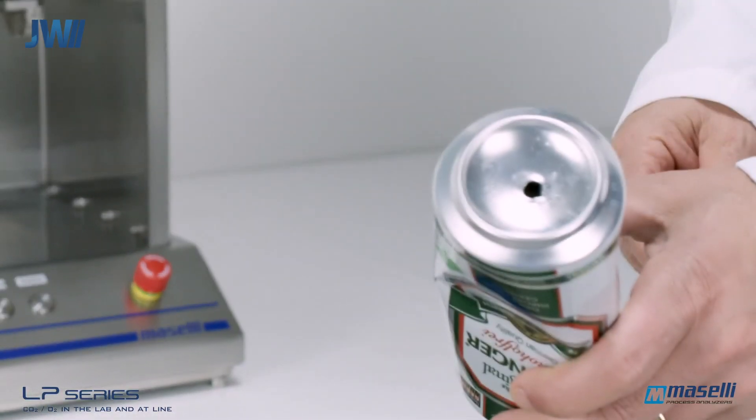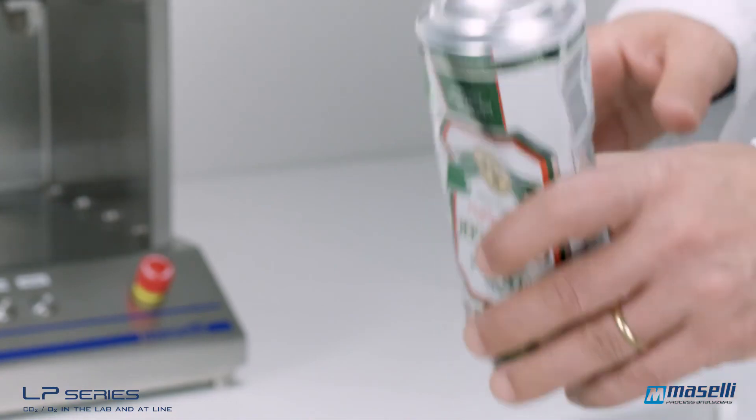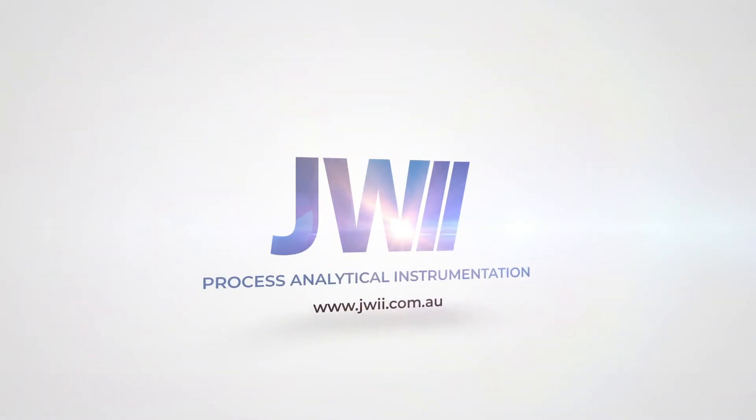Here you can see where the analyzed package has been pierced by the sampler. If you would like to know more, please visit our website.